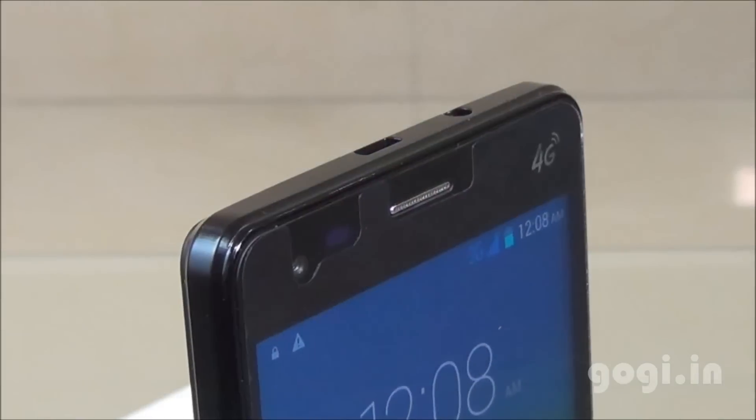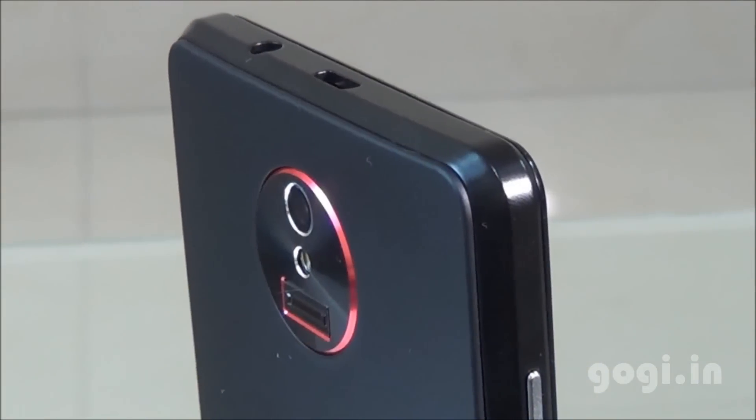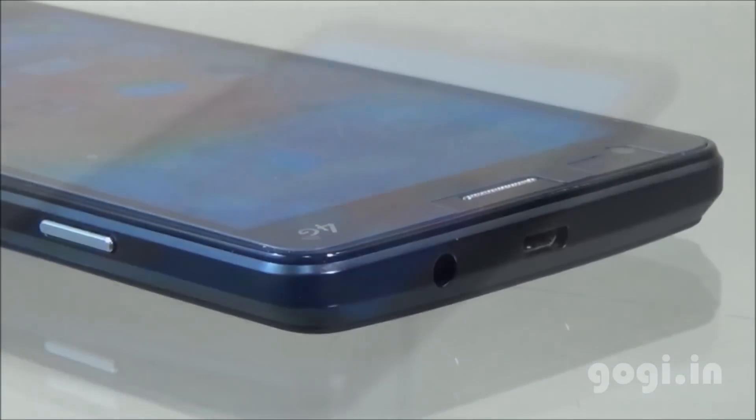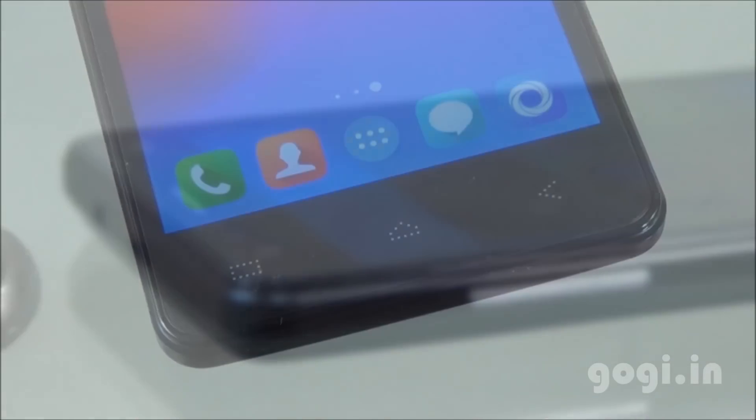The L-Phone P3000 is powered by a MediaTek quad-core processor. The performance is pretty good, camera quality is really good, there is a fingerprint scanner, and the battery backup is about 7 to 10 hours on a single charge.